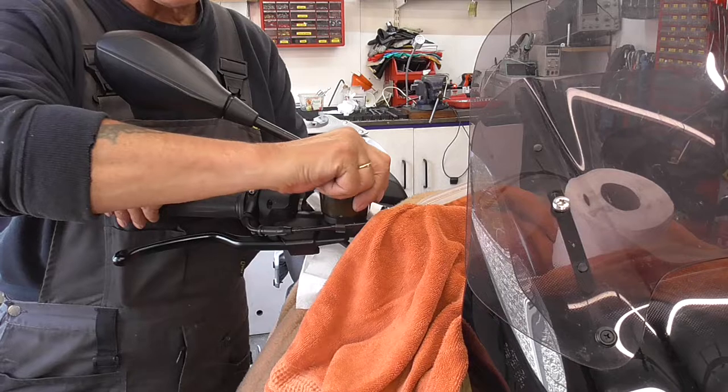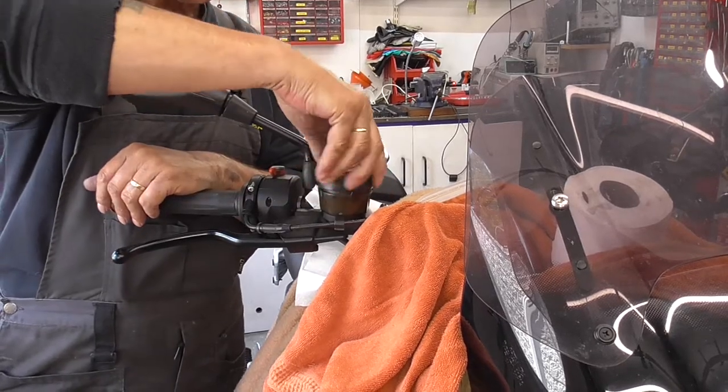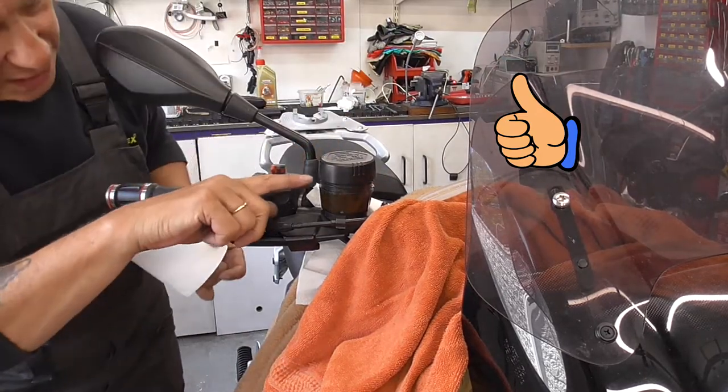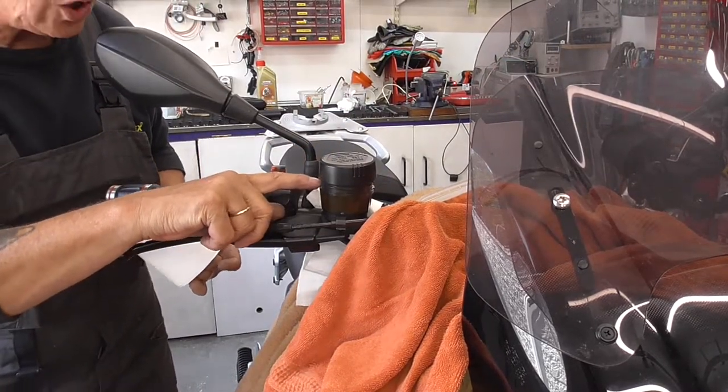Let me show you. Watch. Mine - you can screw all the way out. There's no need for that stupid locking thing.